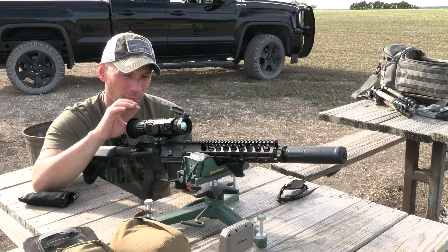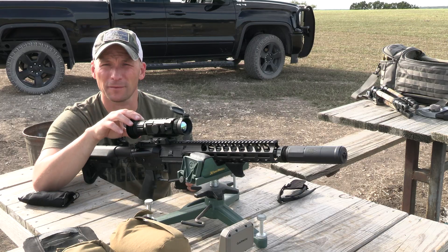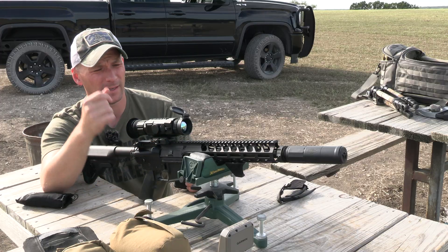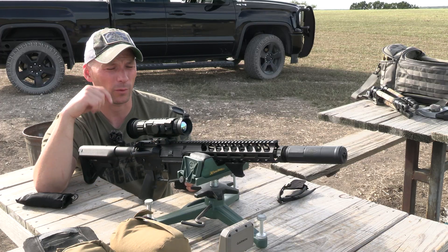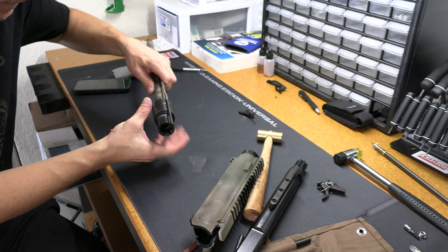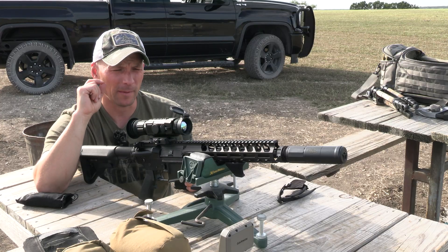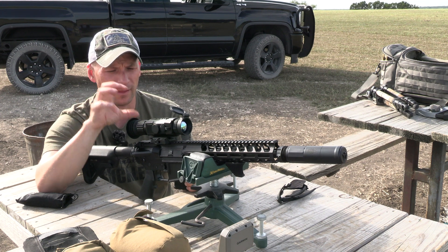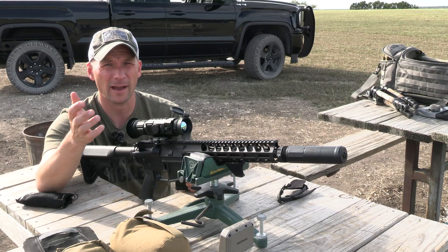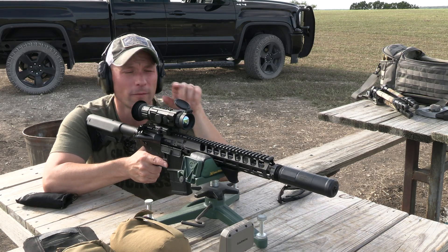Once you guys watch this video it will be available, and I will definitely be picking up one of these because the amount of stuff you can do with it is pretty awesome. I love that you have the quick-detach mounts so you're able to take it off relatively quickly. We're also building a setup coming soon on the channel — making over an AR-10 with a magnified quick-detach scope so we can quick-detach that scope, throw this on, and have a dual-purpose setup.